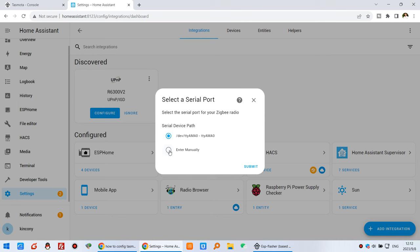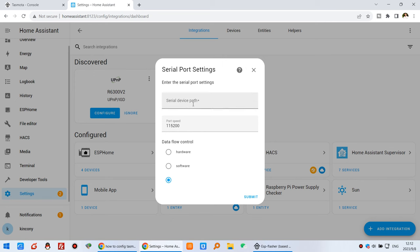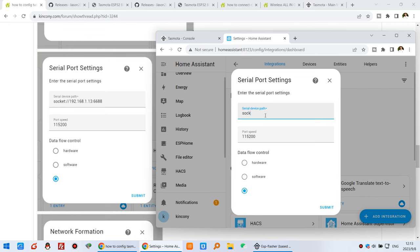Choose to configure manually and submit. You need to choose ZNSP because we have used this serial path — click ZNSP and submit. At the next step, input the socket address: socket://[IP address of your gateway]. My gateway IP address is visible here, so I copy and paste it, then add the port 6688 that we set earlier. The other settings do not need to be changed. Click Submit.